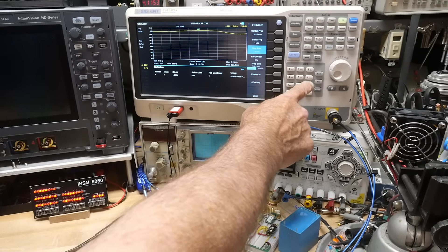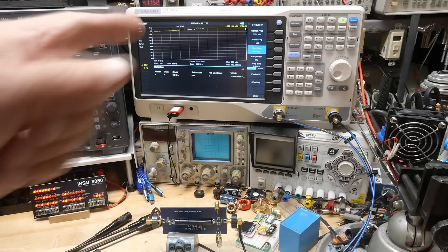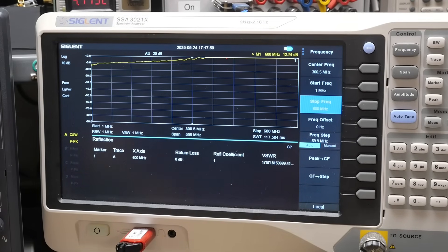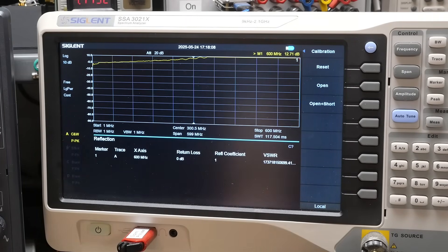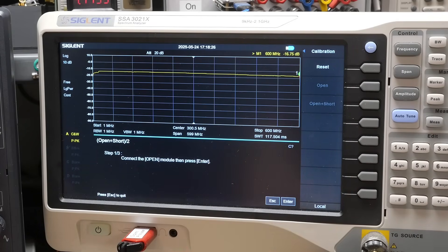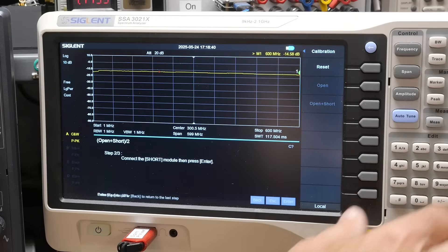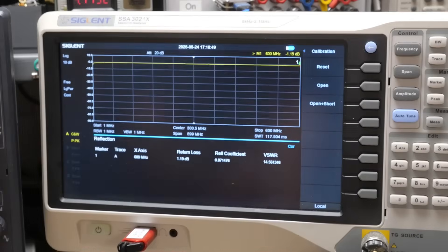Before finishing calibration, I want to change the frequency range first. We're going to set it from 1 MHz to 600 MHz since I'll be testing VHF and UHF stuff. Then we go through calibration again — do the open, hit Enter, then put the short on, hit Enter, then Enter again to apply. Now we get a nice straight line across the screen because there's nothing connected.